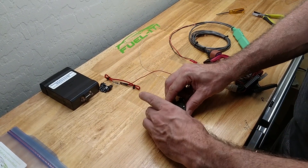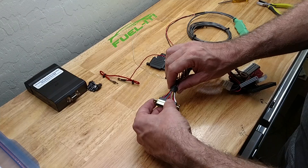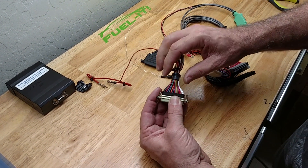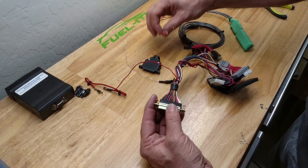Take that cover off and then you will just find pin 15 if it is an N54, or pin 16 if it is an N55.